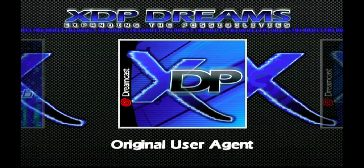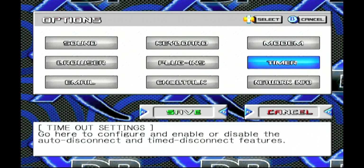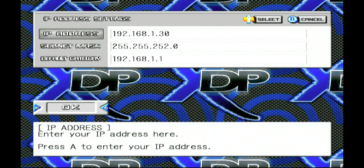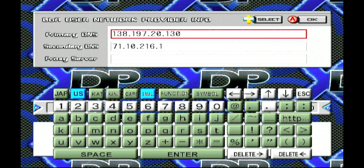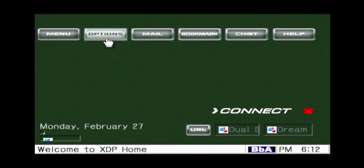Downloading and using XDP, we can access our Broadband Adapter by going into User Agent, Options, Network Info, BBA or Broadband Adapter, and all these numbers you can get from logging into your router. The only thing different is that the primary DNS shown is for our Phantasy Star private server we will be connecting to. If everything checks out, you should be able to get online like this.